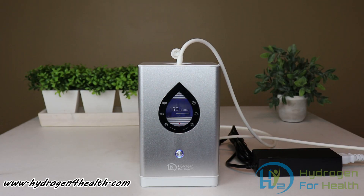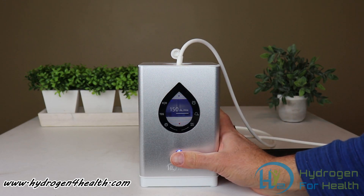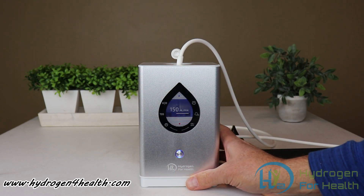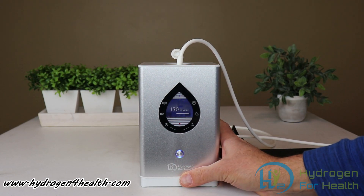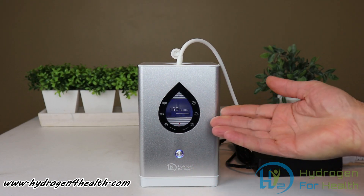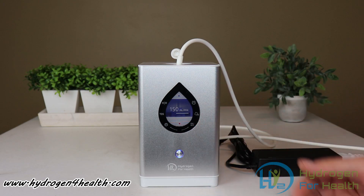The machine has an internal counter that will count down one hour and then stop. It also has a two-hour and a three-hour mode. To put it on the two-hour mode, press the button again — you'll hear two beeps. Press it again for the three-hour mode. It will count down from three hours and then shut off.